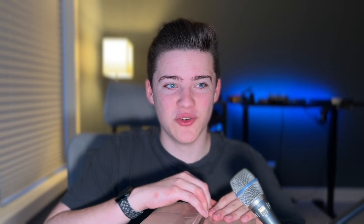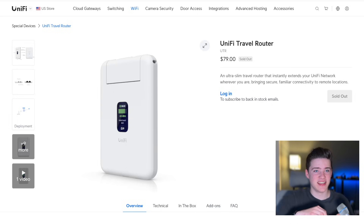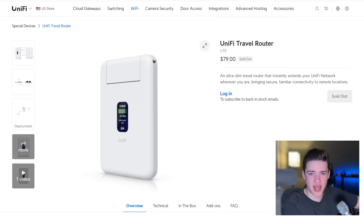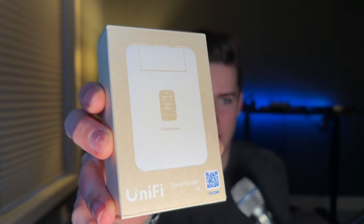This is the new travel router from Ubiquiti. It's a $79 router and it essentially has only one function — to bring your Wi-Fi network with you from home when you travel. It does not do anything fancy. There's no integrated unified controller, nothing like that. Its sole job is to run a VPN tunnel to your house.